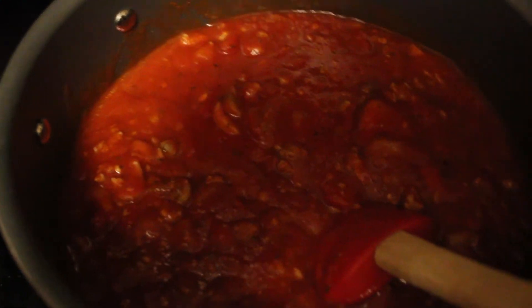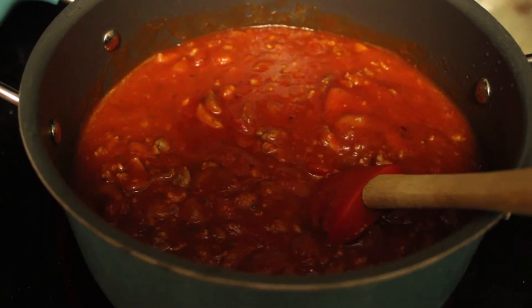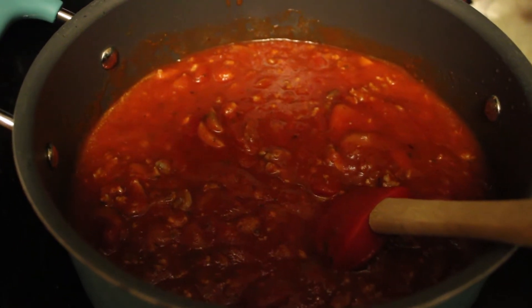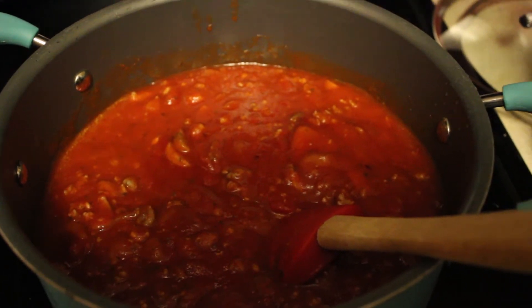Then we'll top it with crushed red pepper flakes and Parmesan cheese, and that will be for dinner tonight. Sorry the lighting is really bad in here, but you can see it. I like it to simmer for quite a while before putting it on the spaghetti, so I'll try to show a clip of it when it's done. Y'all like and subscribe and have a good day.